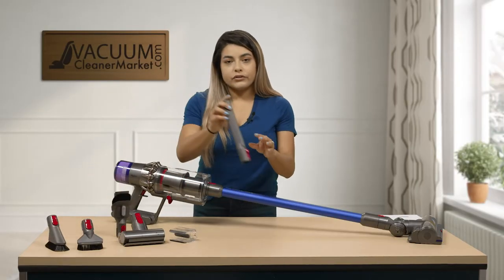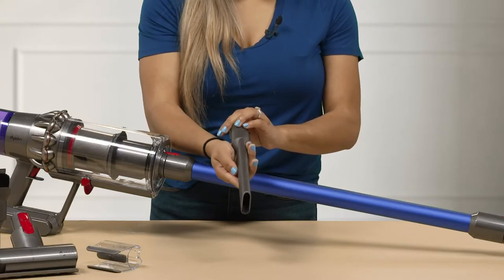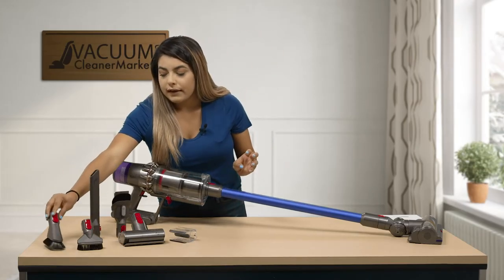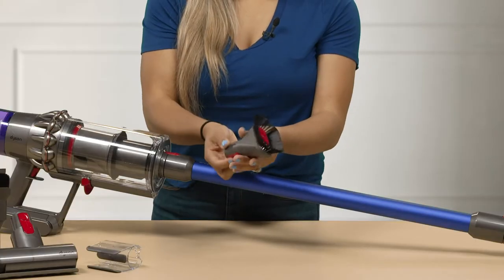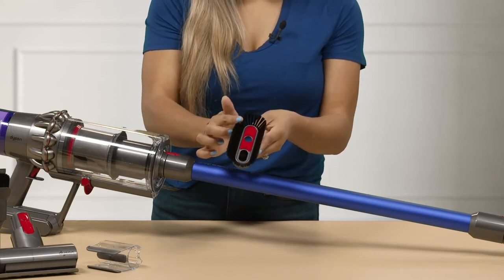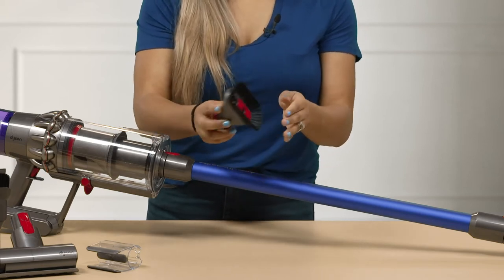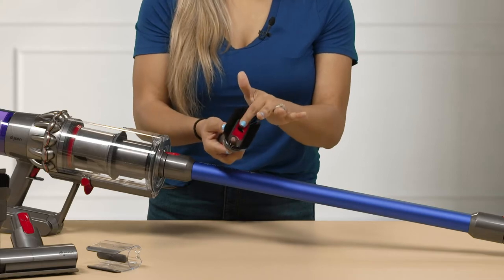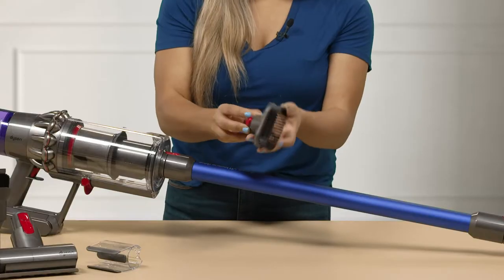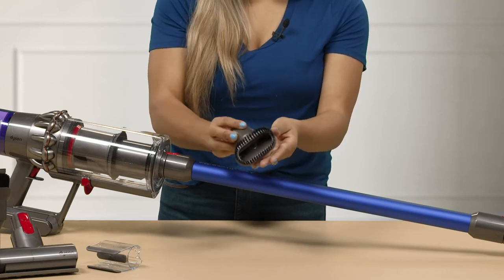Then we have our crevice tool. This is really good for getting into the corners of baseboards — any corners you may have in the house it can tackle. Then we have our larger dusting brush. It has softer bristles around and a softer piece of fabric in the middle, so if you want to do your baseboards you won't scratch any of that surface. It also comes with a rougher dusting brush so if you need to scrub something off the surface you can do so.